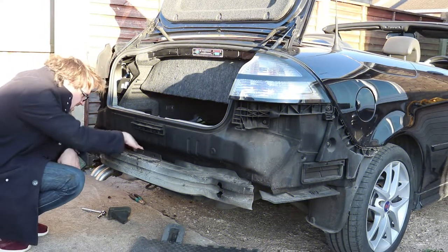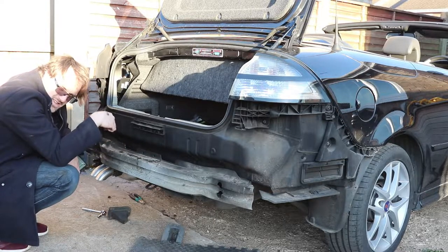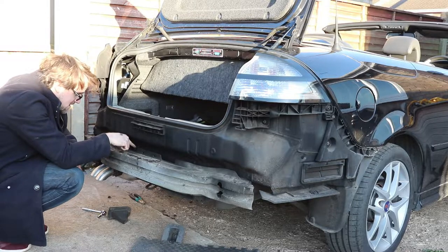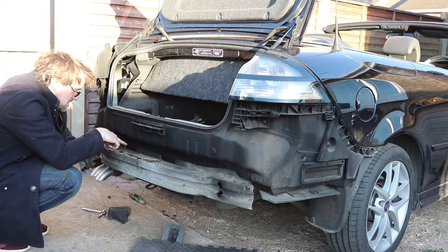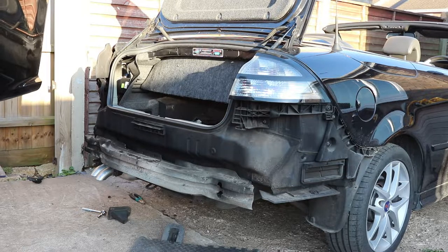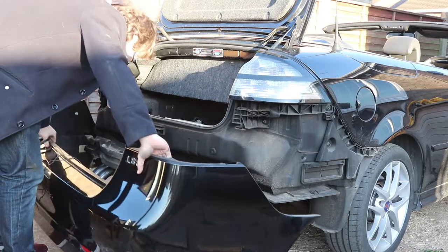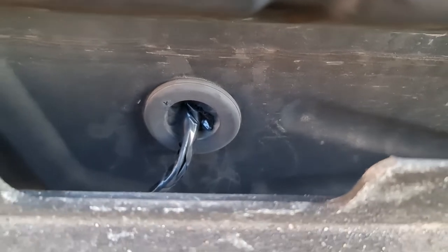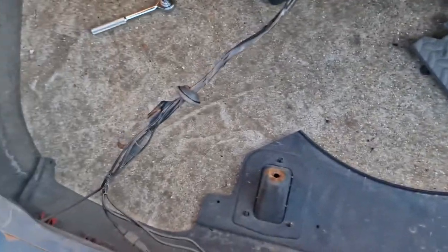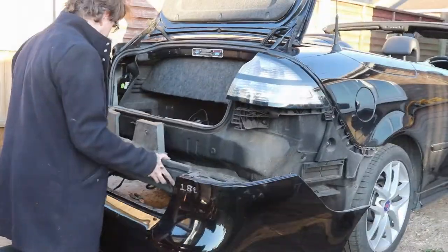Right here in the center there's a grommet for passing wires through from outside the car to inside. That is where the reverse sensor wires are going to go. I've pierced a hole in the grommet and threaded the reverse sensor wires through to inside the car so we can deal with that later.